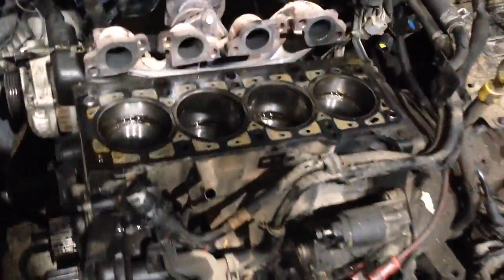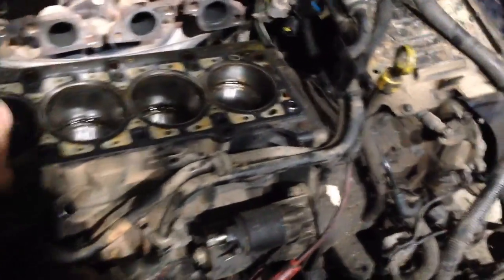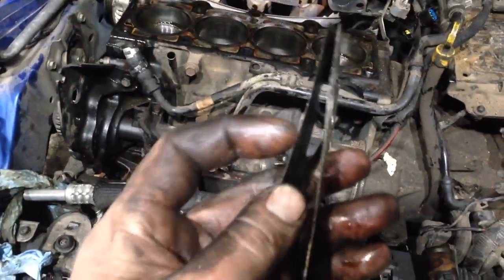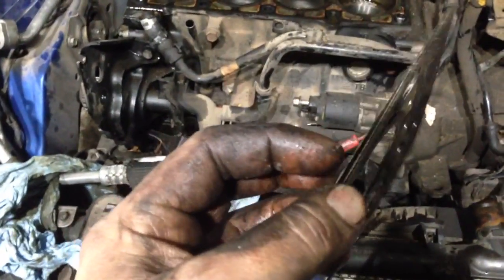A lot of times people just chuck a motor in, but I like to actually repair stuff because you can — and it works just as good as buying a motor or better. Just so anybody's curious, this Neon failed at 151,000 miles. By the way, it looks like this is a multi-layer steel gasket, which it is — most are going to those these days. That means they have several layers, usually two outer layers and a softer laminate material in the middle.